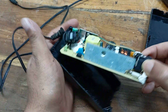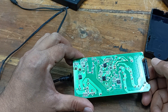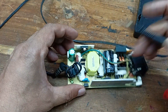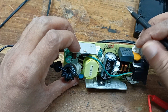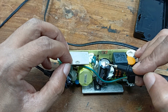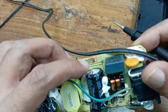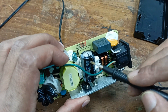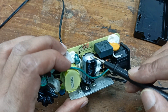This is the power supply. Open it and let us fix it. This is the power transformer. And you can see here the capacitor is burst — the filter capacitor is burst. Maybe it burst due to high voltage.